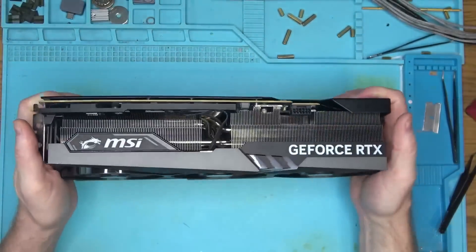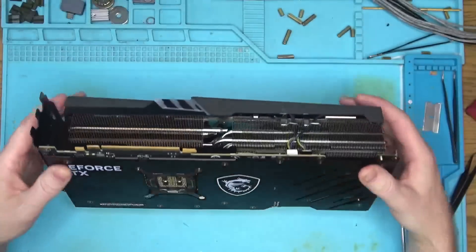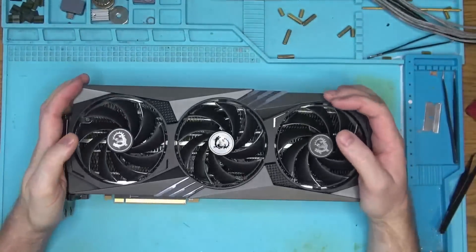Hello Internet! Today we have this MSI 4090 that came in for repair due to random crashing and no display.